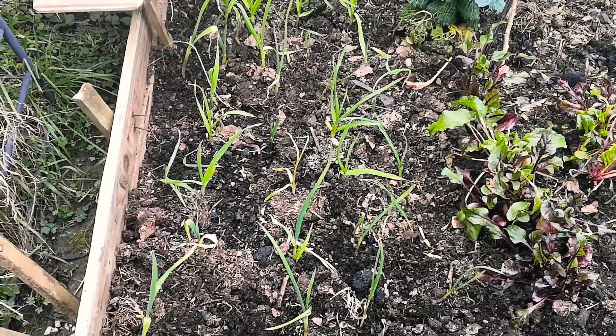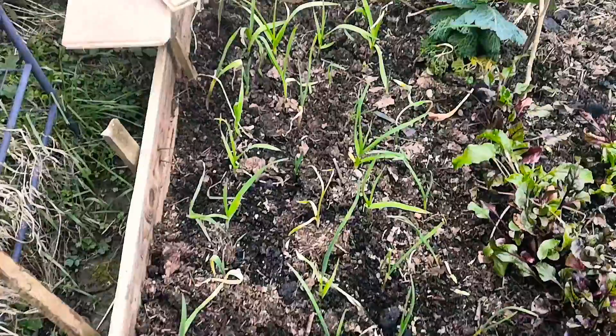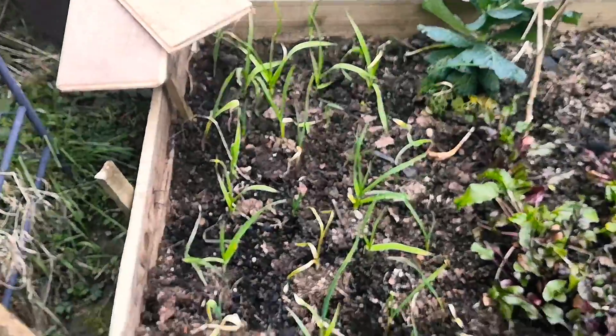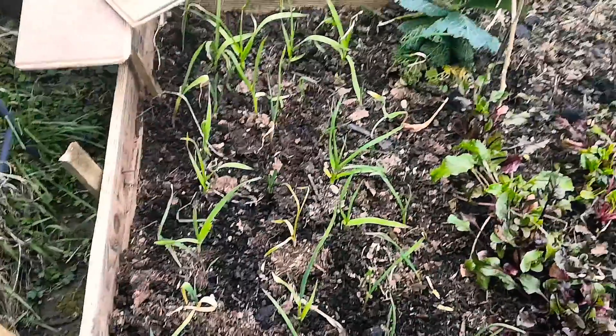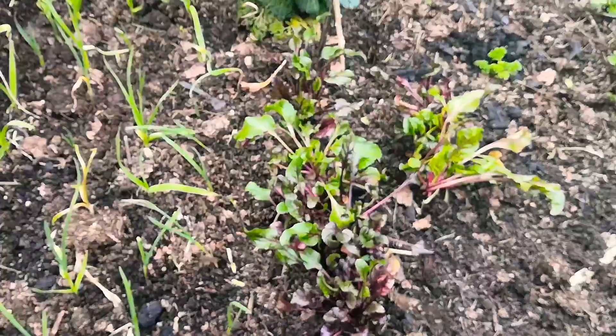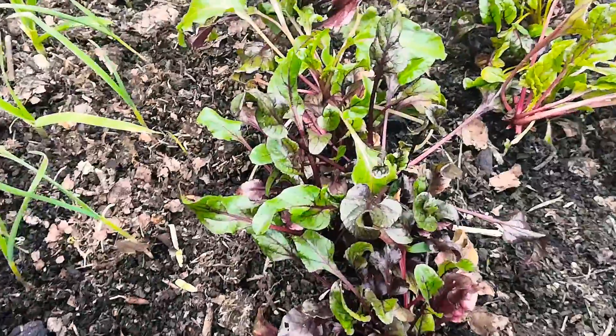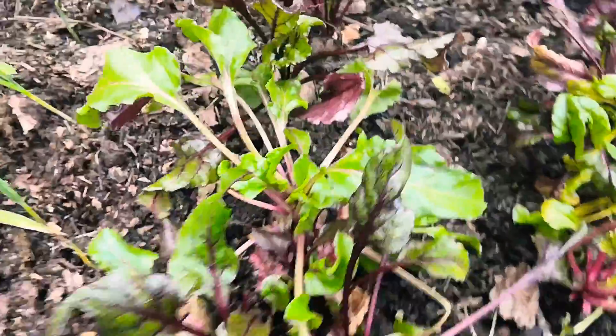Alright guys, a quick tour of the garden to show you what I've done so far. Along here, as you can see, I've got some garlic plants. I also put in some beetroots that I did grow in the pot, but they came out kind of small, so I decided to regrow them back in the soil. See the beetroots there — I'll show you a closer picture.